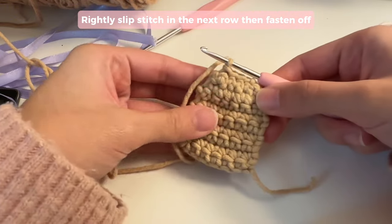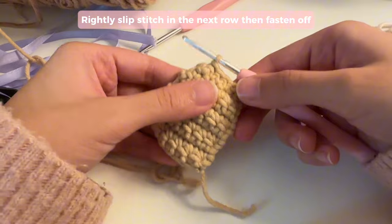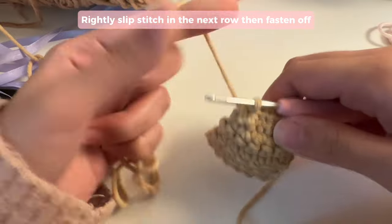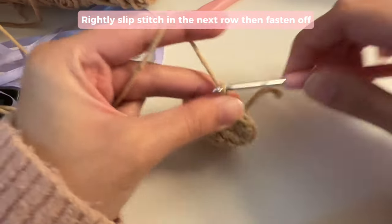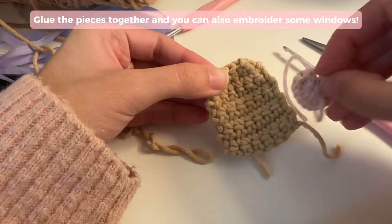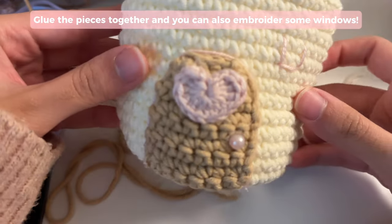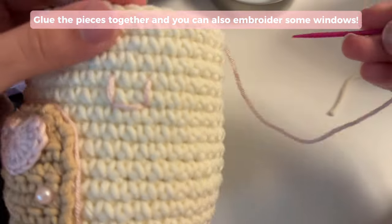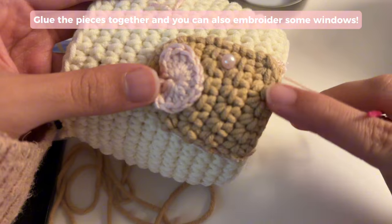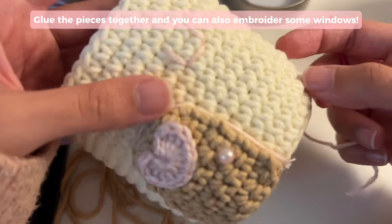It is also going to curve inwards, but I'm going to be hot gluing this piece onto the door so I'm not that worried. If you are going to be sewing it on, I would recommend just gluing it flat. Once you're done, you can fasten off — chain two, cut your yarn, pull and tighten. Then I'm going to glue the heart onto the door and add a little pearl for the doorknob. After that, I'm sewing on the windows with a plastic needle using the running stitch. You can also make these windows out of crochet by following the same steps for the door but chaining a smaller piece.